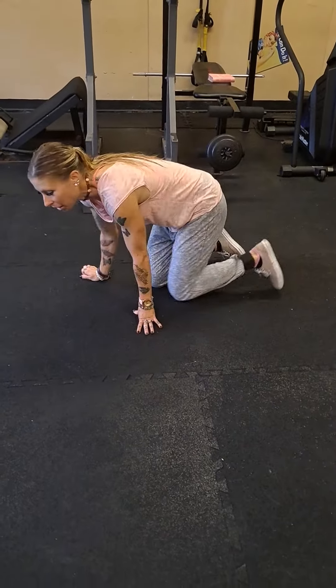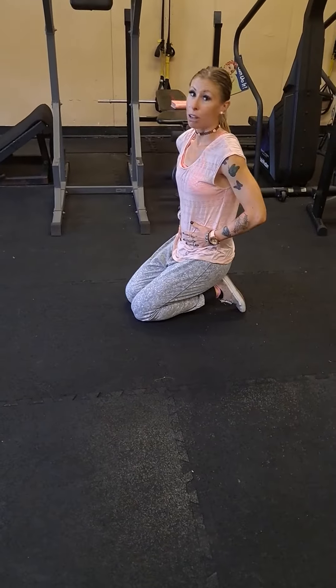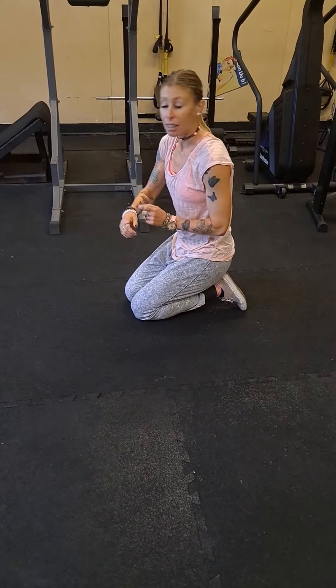Today I'm showing you my six-minute ab routine, all for your core to get that ripped six-pack. All you need is a stopwatch.